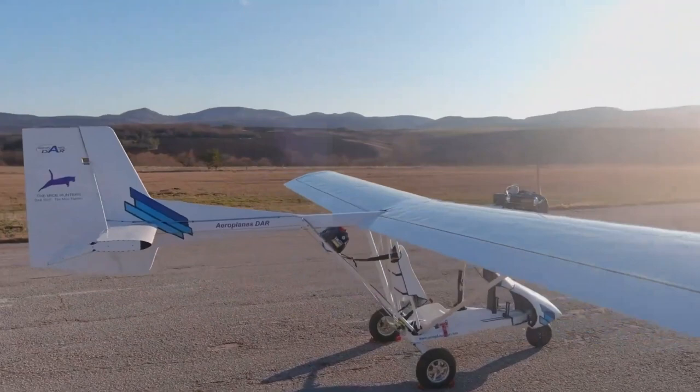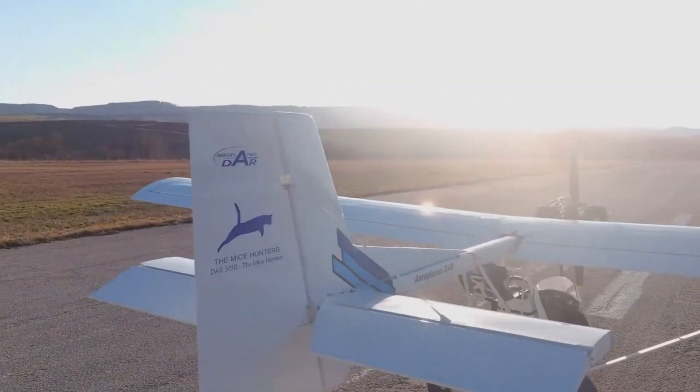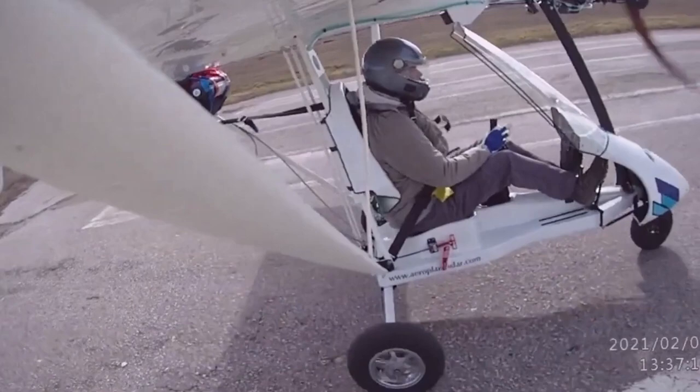Even the lower version of this engine is going to make for a pretty performing airplane. It won't have the fastest climb rate in the world with the smallest amount of power the Polini can make — the bigger ones will obviously do better. But watch the takeoff here — gets off the ground pretty quick, don't you think?